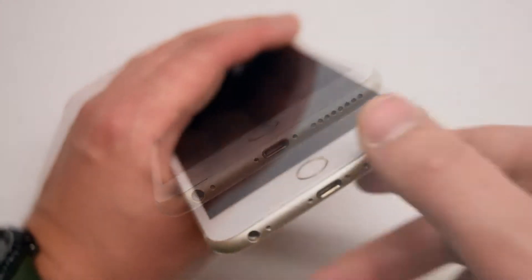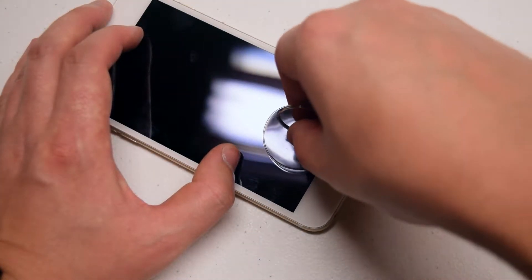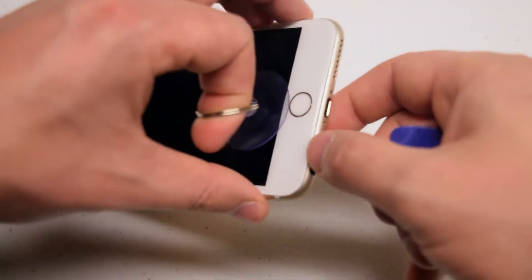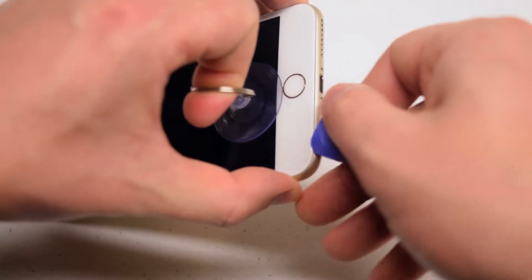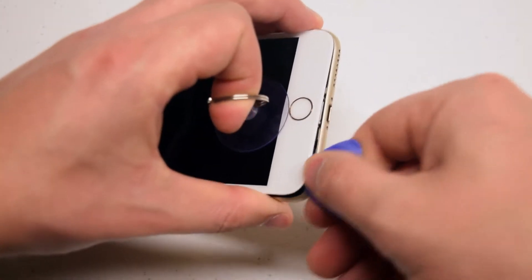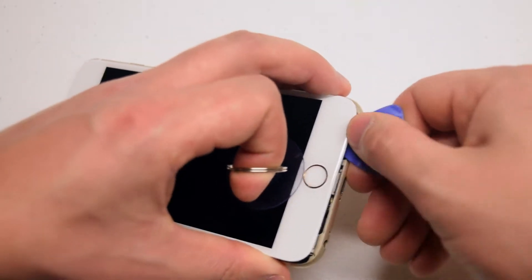If the screen is badly damaged, you can use a piece of tape over it to make sure you get a good seal with the suction cup. Place the suction cup as close as you can to the home button. While pinching the frame with your middle finger and thumb, pull with your index finger on the suction cup, and insert the guitar pick right near the auxiliary port.